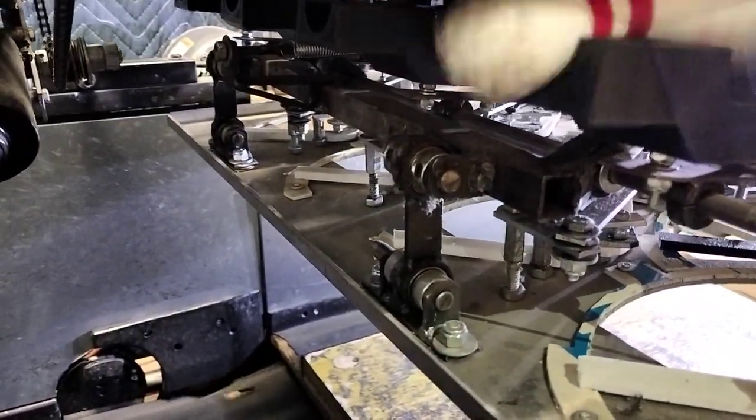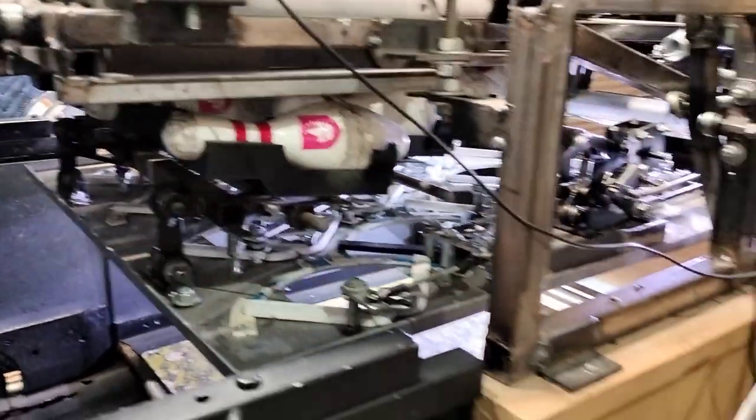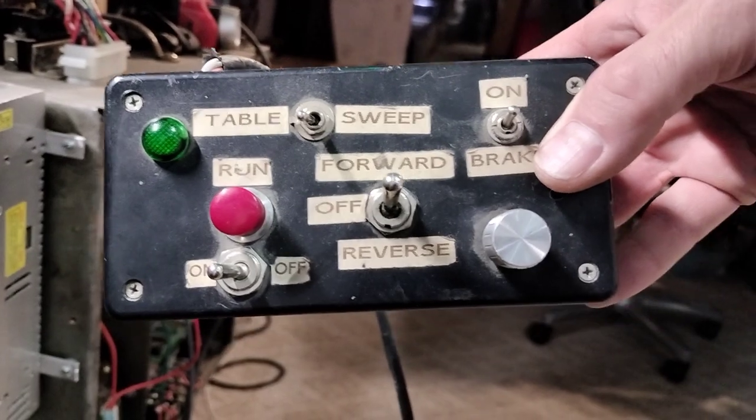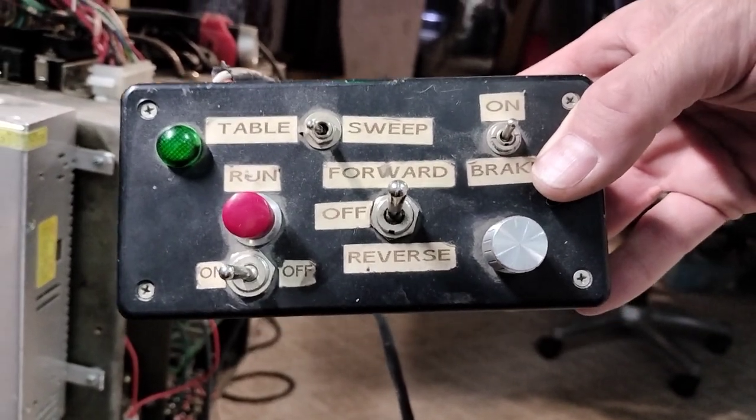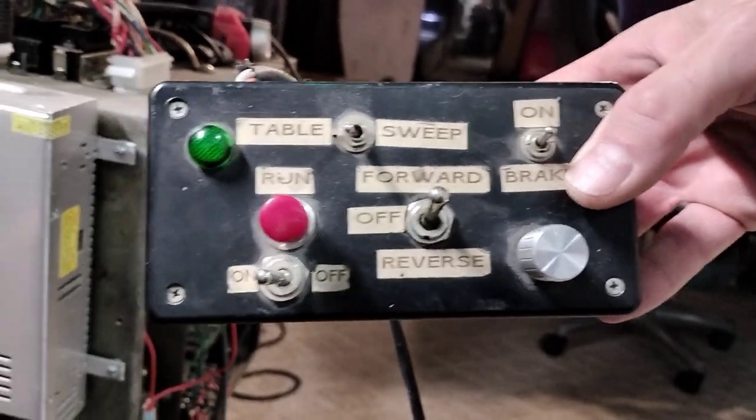Turn your pit off. Alright Andy, show what you got in your hand right now. It's a remote box. What does that do? It controls both the sweep and the table — forward, reverse, and also speed control for them both. We'll show how slow it can go.